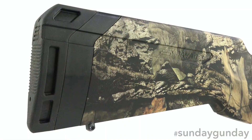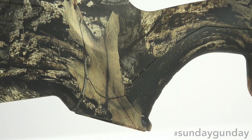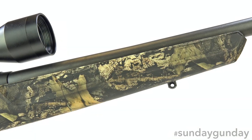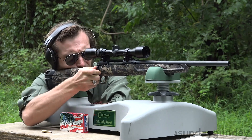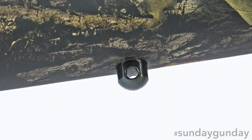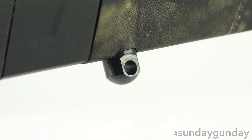A straight comb provides an excellent cheek weld while a pistol grip and inset fore-end round out the rifle's comfortable ergonomics. Length of pull is 13.75 inches. Sling swivel studs reside fore and aft for quick and easy sling attachment.